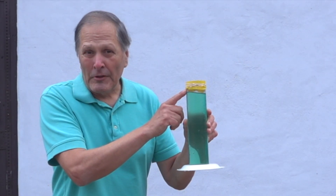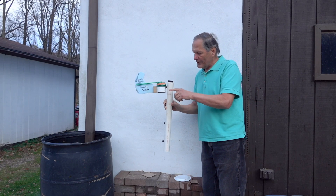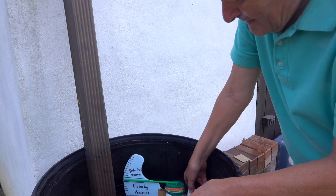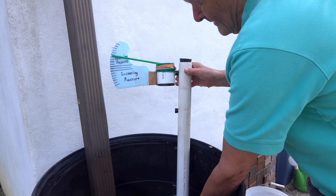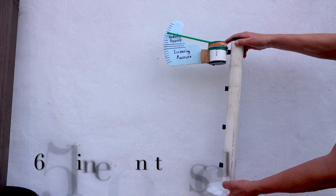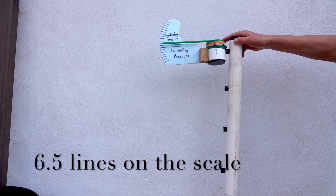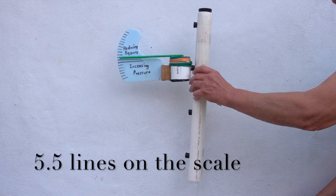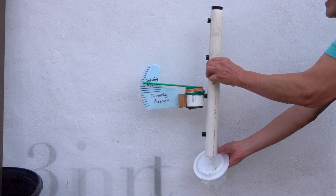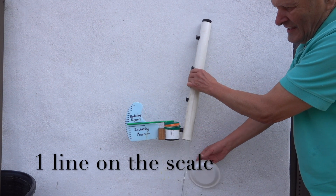So now that we know about the pressure at the top of the container, I had some people question me about the pressure throughout the rest of it. To find out, we could try the pressure gauge at these different locations. I'll try it first at the top of the tube — the pressure is reduced by about 6.5 lines on the scale. This location reduces it by about 5.5 lines. At this spot it's only 3.5 lines, and here at the lowest level it's only reduced by one line.